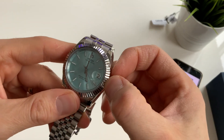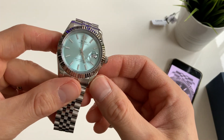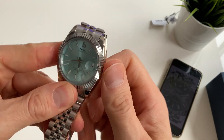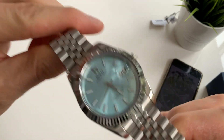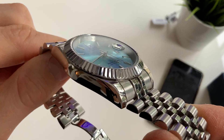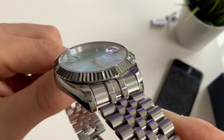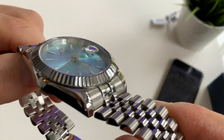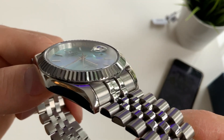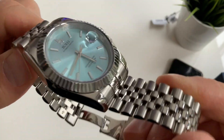This is hackable too, so the second hand stops allowing you to set the time accurately. The chapter ring has the Burei — I think that's how you pronounce it — etching of their logo inside there.